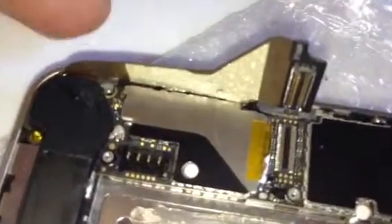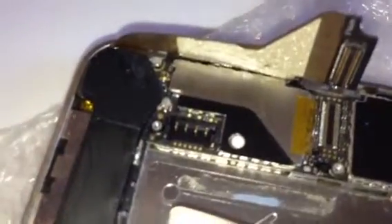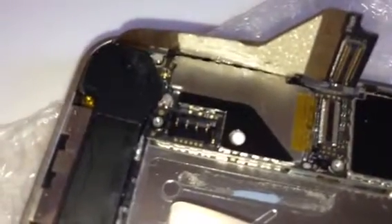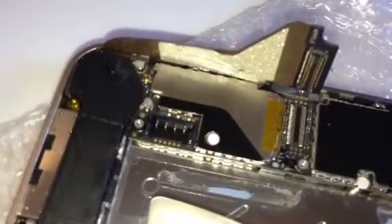So leave the screws off, line it up, click it into place, and then put all the screws in. That might save you from breaking or damaging the ZIF connection. Thank you, hope it helps.